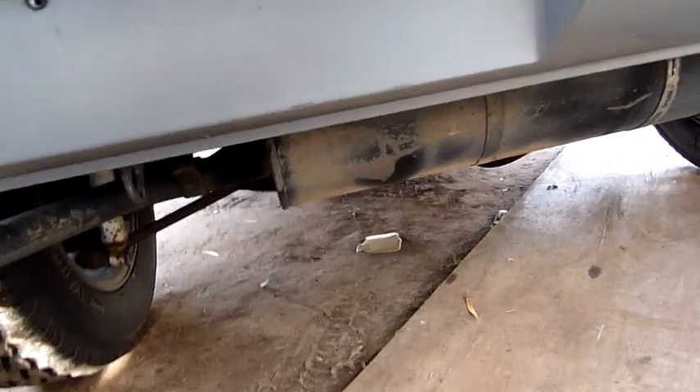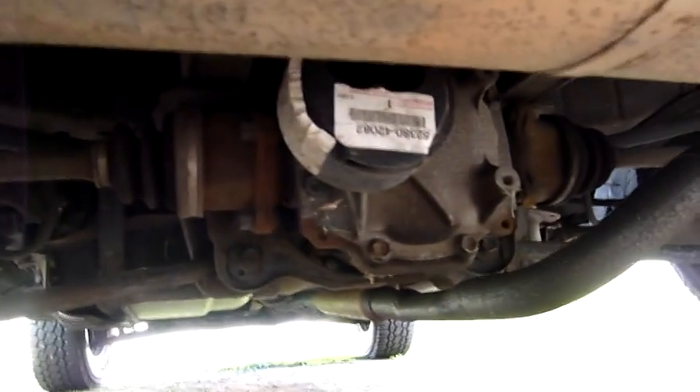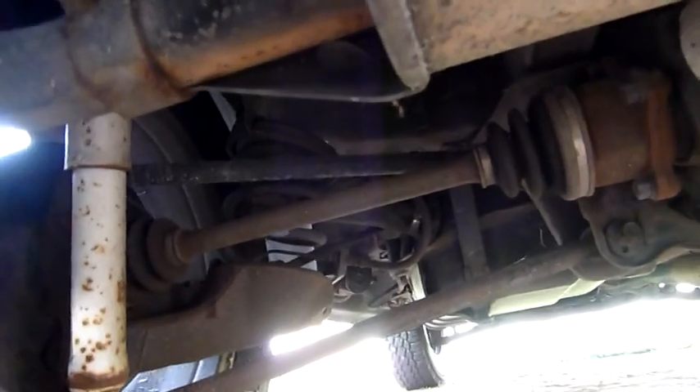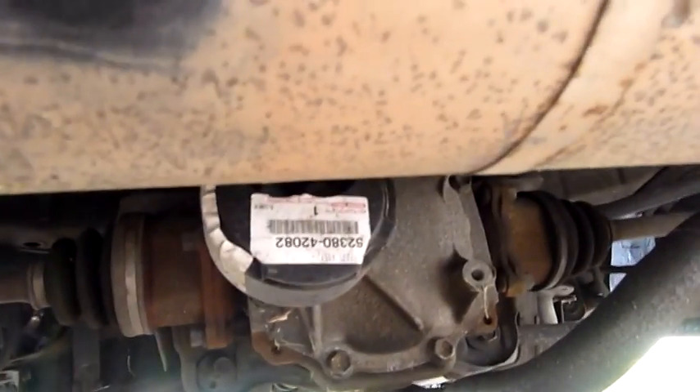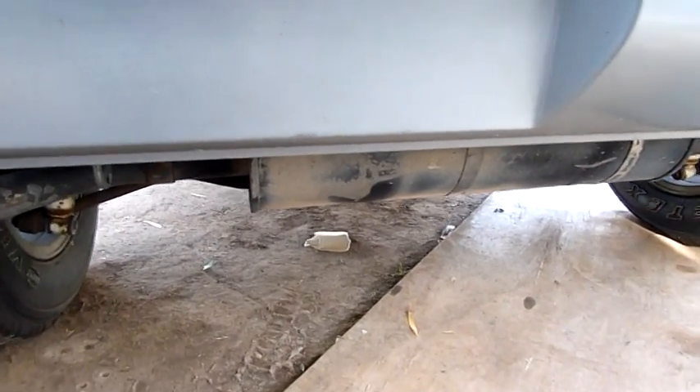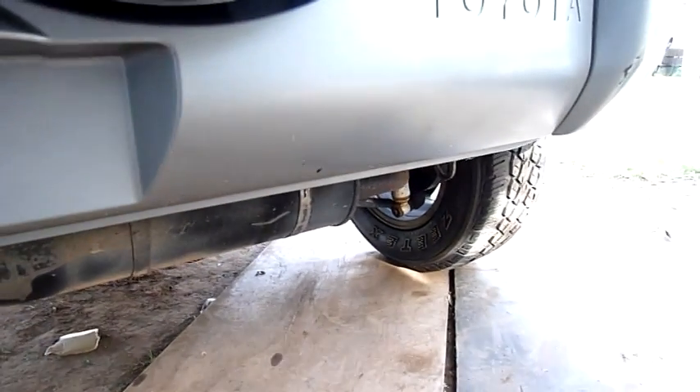As a few people pointed out, it's a five-link independent rear end — they're not half bad actually. It's got a new rear support mount on the differential, and it'd be lucky to have 5,000 k's on it since it's still got its original paper sticker on it.